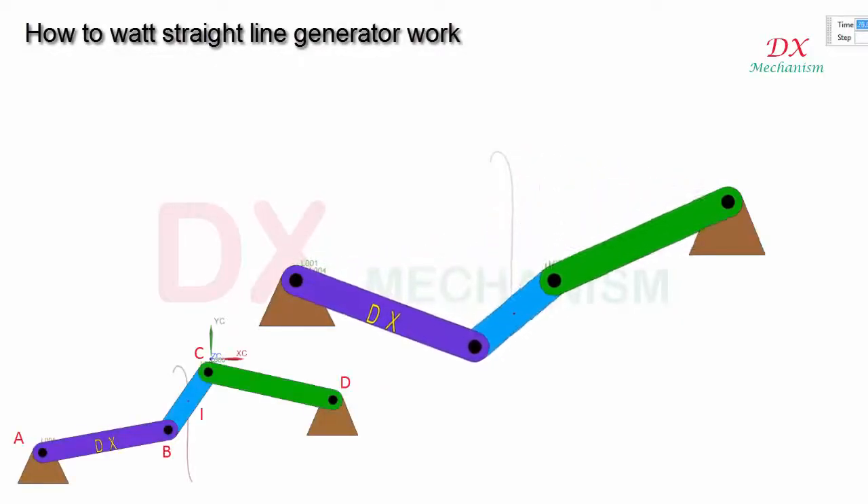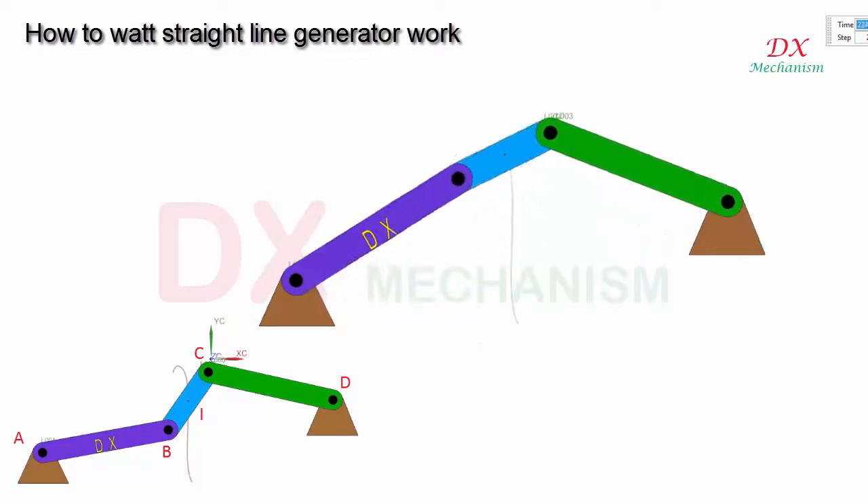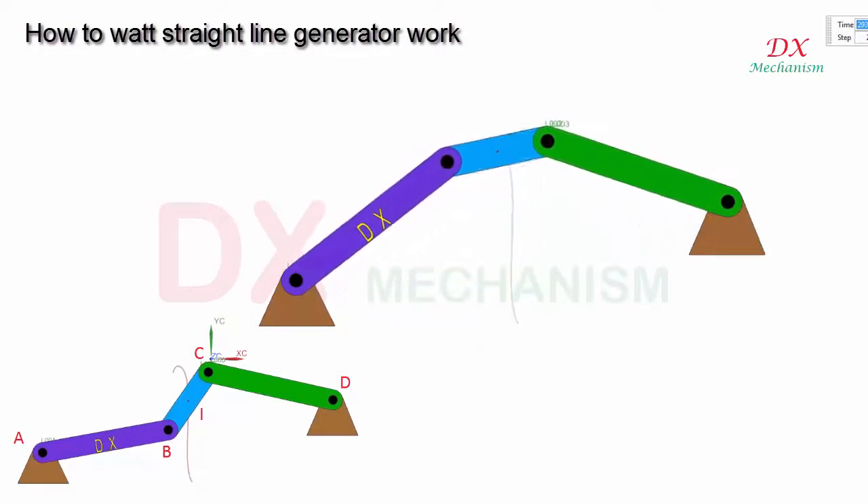In this mechanical video, I will explain how the Watt straight line generator works. As you see, it is a 4-bar linkage type. What is special?